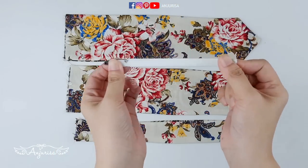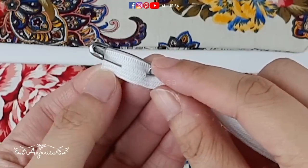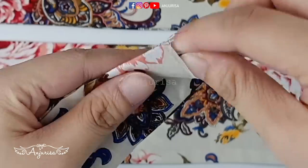You can use other non-stretch fabric for this adjustable baby headband, because we are going to put elastic at the back of the headband. Prepare a 4-inch or 10 cm elastic band, then put a safety pin on it.